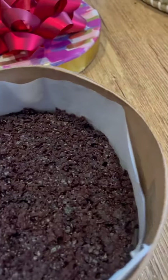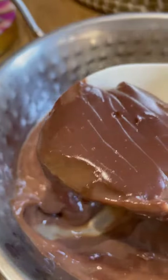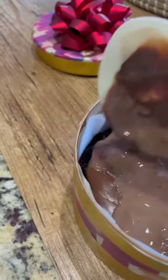The second layer is chocolate pudding. This was super easy to make. I kept it in the refrigerator, it set well, and then topped the cake with the pudding. I added custard powder, milk, and cocoa powder for making this.